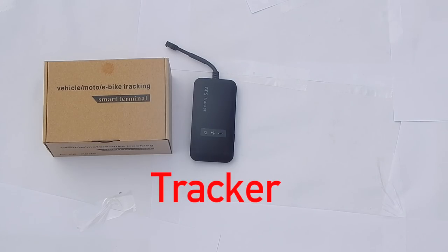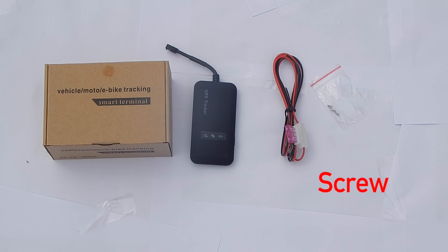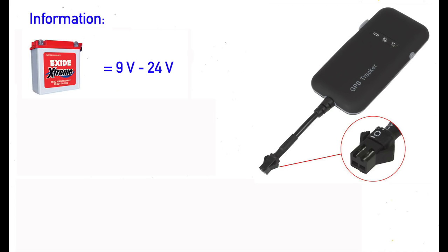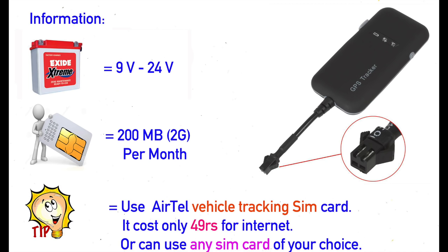In the box you will get a tracker, a wire to connect the device, and a screw to close the device. This device will use a 9 to 24 volt battery and 200 MB of 2G data per month. You can purchase a VTS vehicle tracking SIM card from an Airtel store, which will be very cheap, or you can use any other SIM card of your choice.